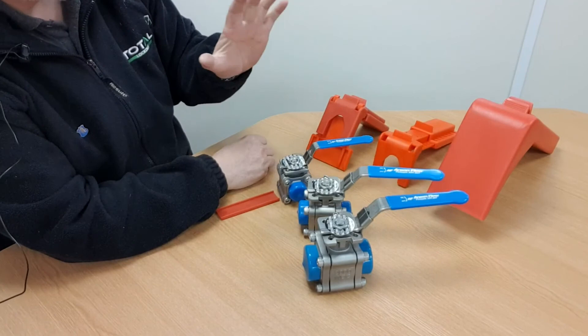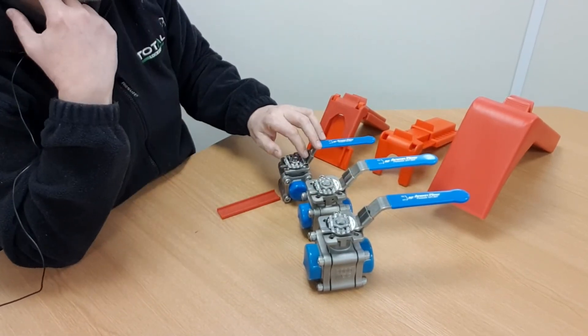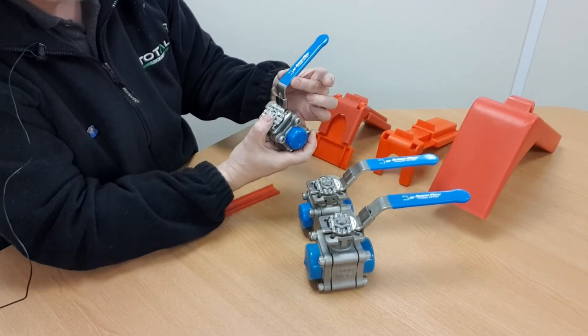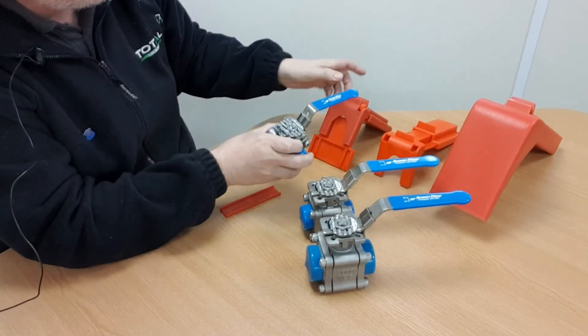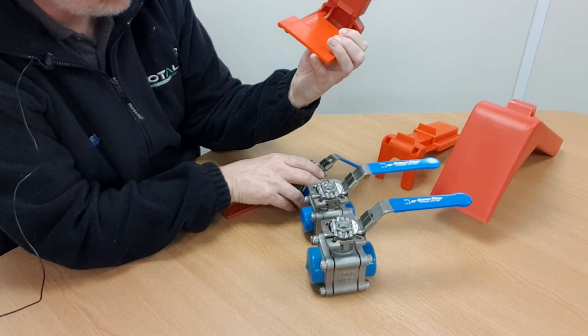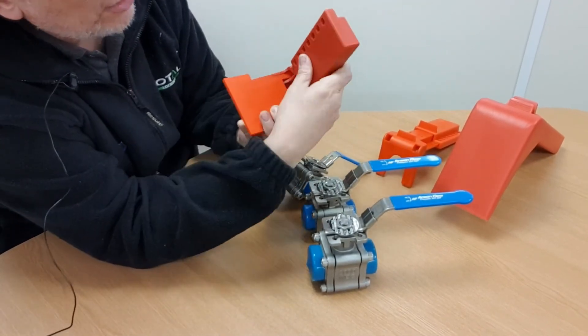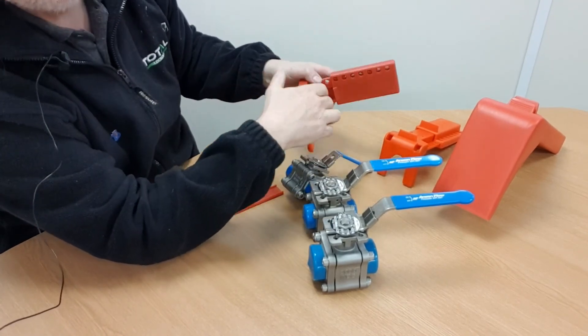So there you have it — BS01, BS02, BS03, and some of the difficulties fitting these devices to these valves. If you're unsure about whether or not a locking device is going to fit your valve, take measurements of the width and thickness of the handle, then check against the dimensions listed on the website totallockout.com under the valve lockout section — it'll show you the dimensions of the aperture that the lever will fit into.